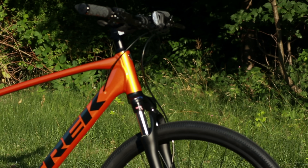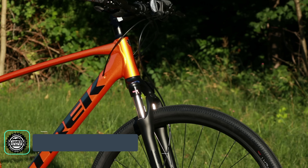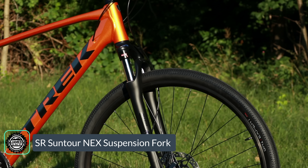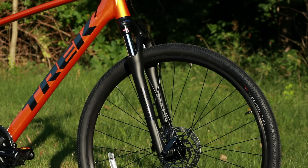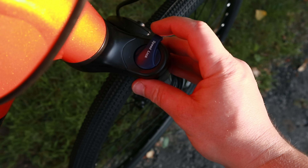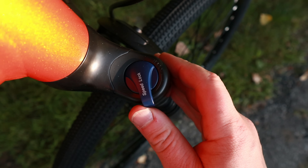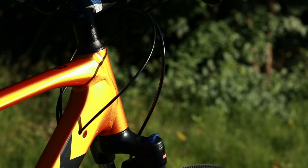Up front on the bike it's got a front suspension — this is an SR Suntour NEX fork with 63 millimeters of travel. It's going to have a hydraulic lockout, meaning you can make the front end of the bike totally firm, and then it uses a coil spring with a preload adjust to get it dialed in just like you'd like.